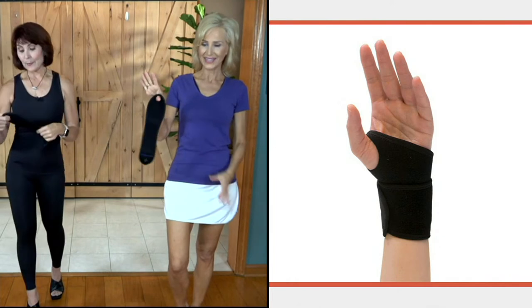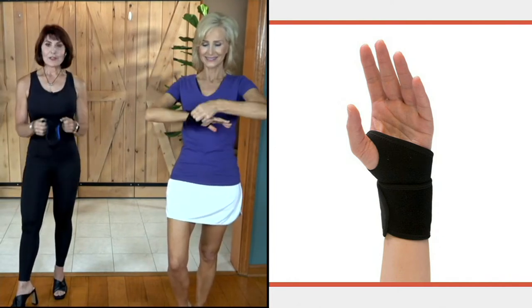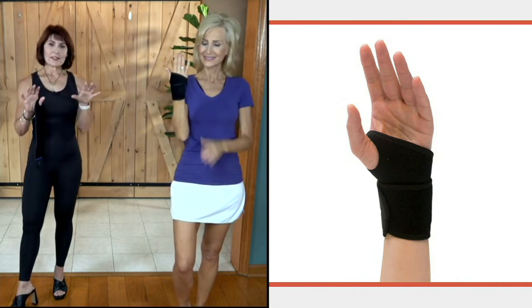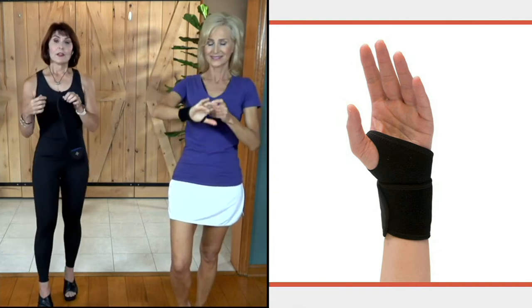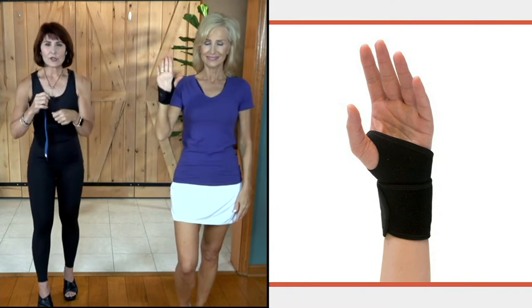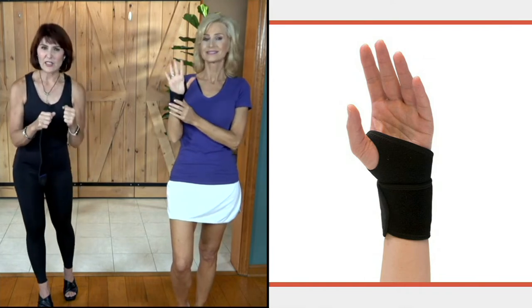Here we have our Tommy Copper adjustable wrist wrap. I promised you a story about my mom. You've heard me say over the years that she's got horrible issues with her hands, her wrists, and her joints. She was wearing the kind of wrist bandage you could get at a pharmacy — the type you'd wear if you were preparing for a boxing class or whatever.